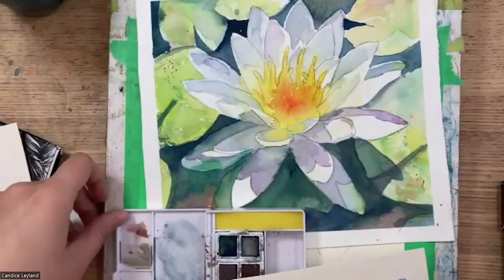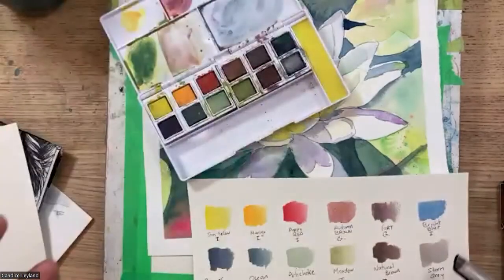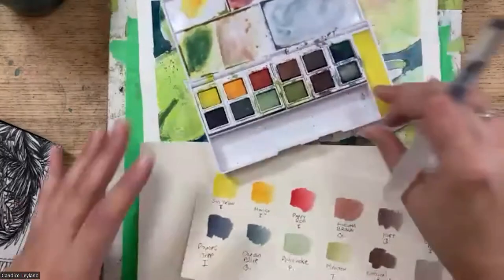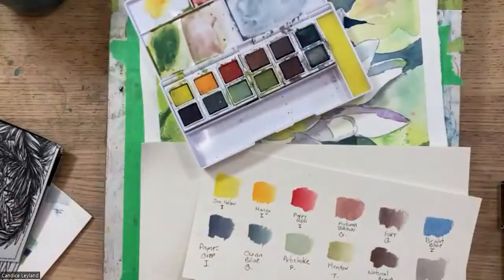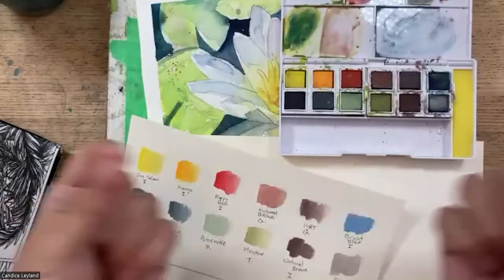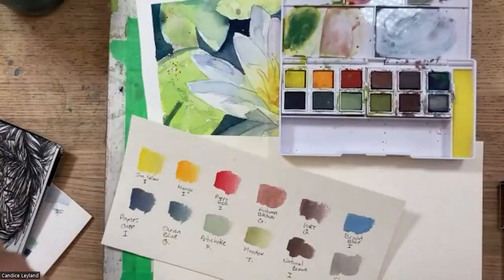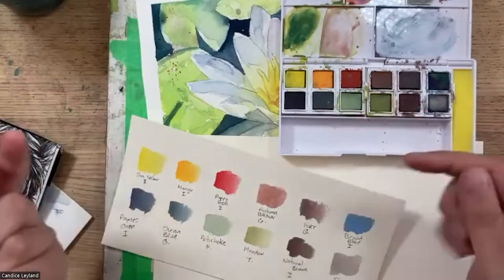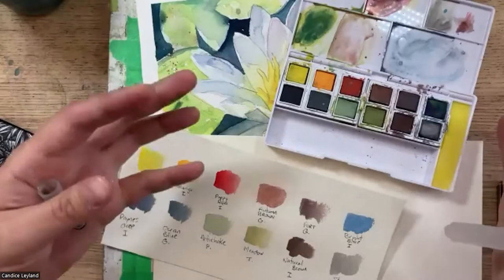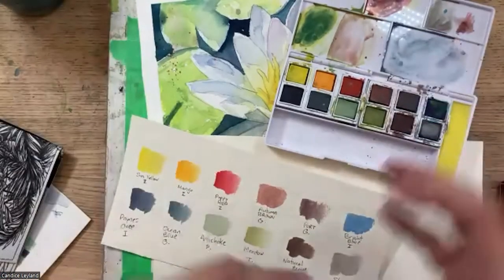Let me dive right in — the best part is swatching out this set. Derwent came out with their Inktense line — not sure exactly when, but it's relatively new. Their Inktense colors started off with the crayons, like watercolor pencils, and they've made them into pan sets to make them more accessible to traditional watercolor techniques.